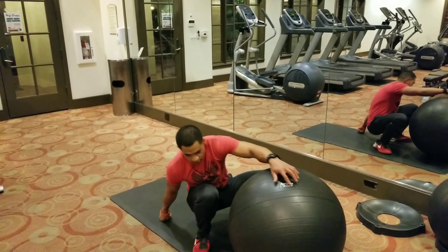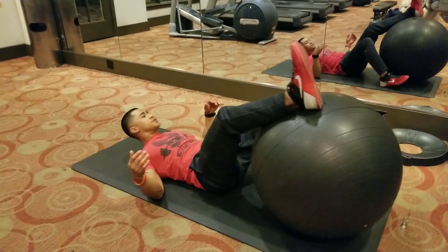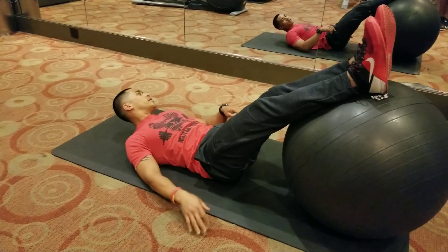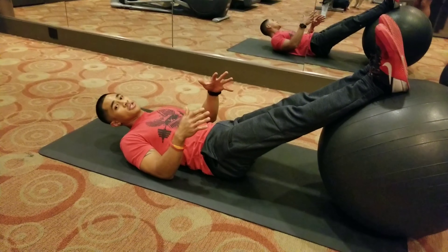We're going to sit down on our glutes, lean right back on our shoulder blades. We're going to have our heels at the peak of the Swiss ball. If you want it a little harder, you can move more to the front of it — closer to you, it's going to make it more unstable.